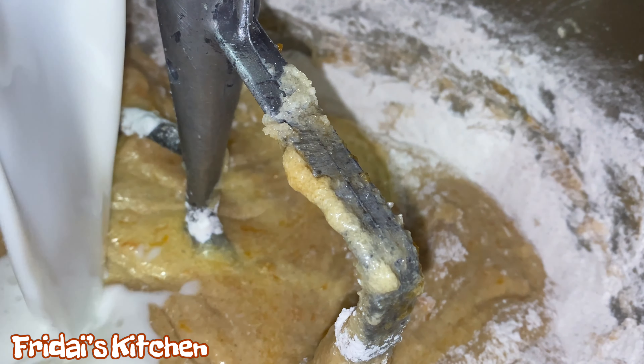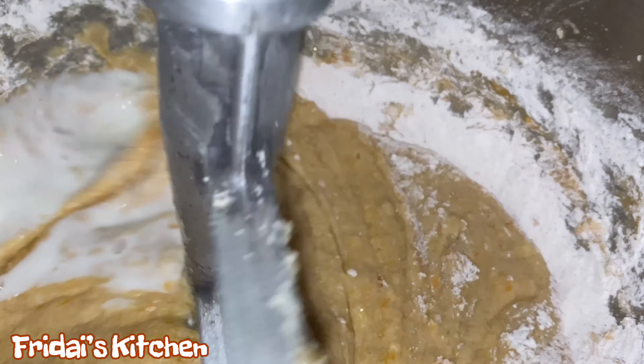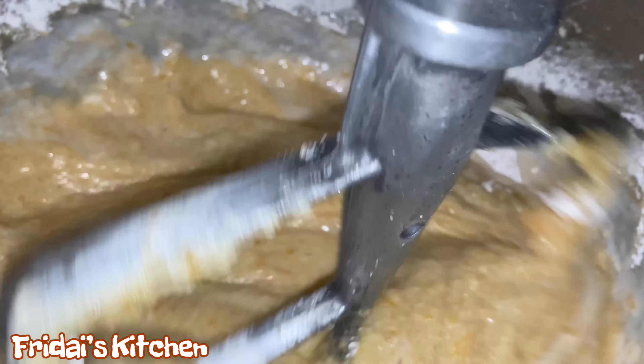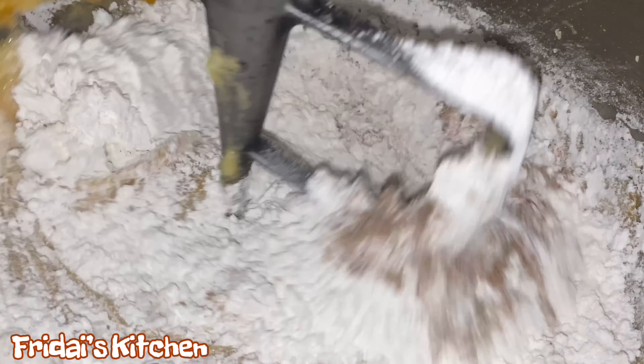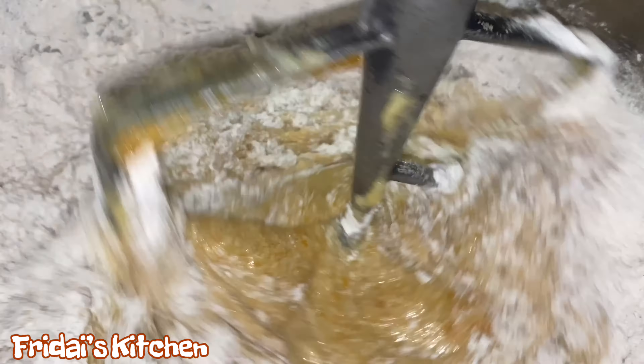Now that the vanilla extract has been added, I've turned the mixer off and I'm now going in and adding the sweet potato purée to the mix. We're going to mix this until it is well combined, and then we move on to adding the final ingredients to the bowl.